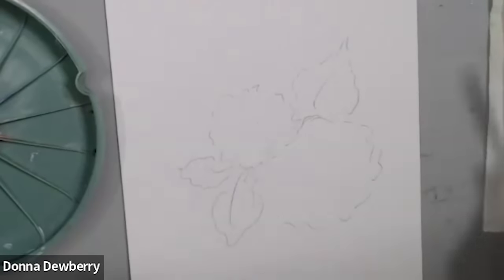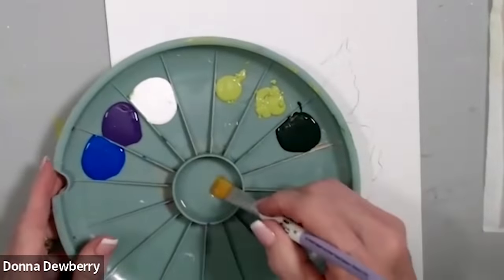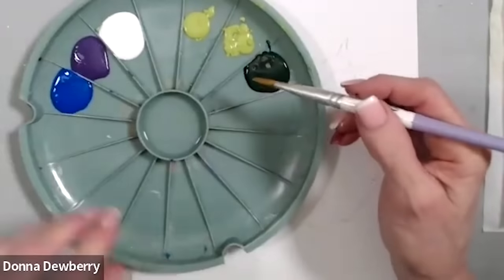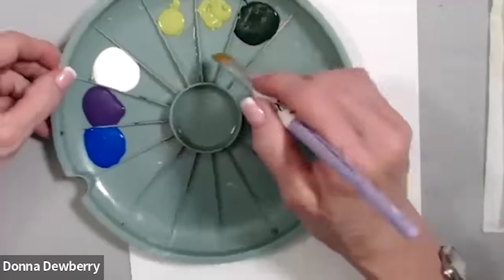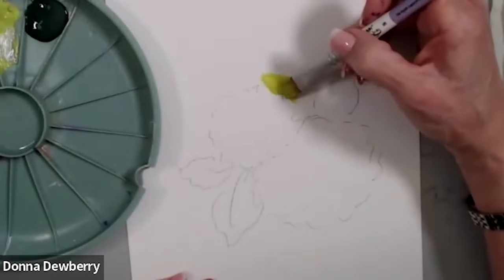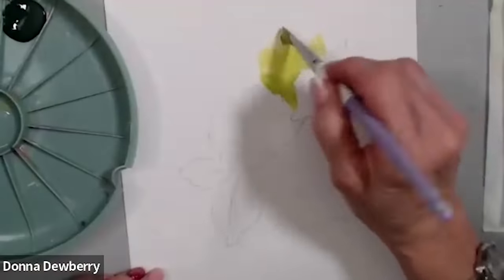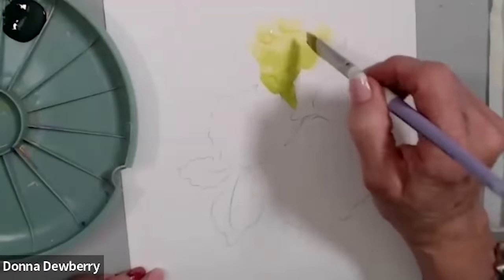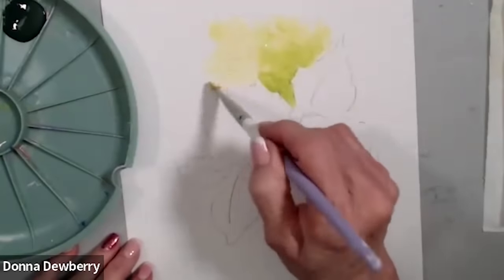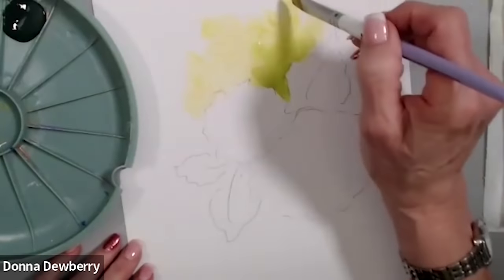The first thing I want to do is some background colors. I'm going to take some medium and work it into the paper. On the bottom areas, I'm going to take that medium and come right into this porous paper. The more medium I add, the lighter it gets. You can use water, but the medium helps you control it a little bit more.